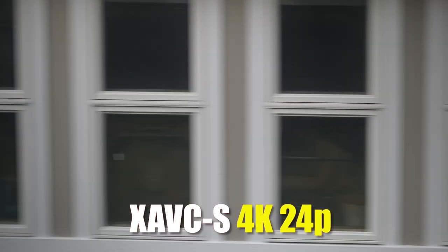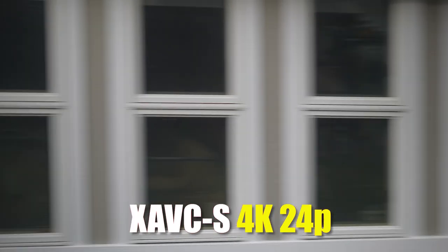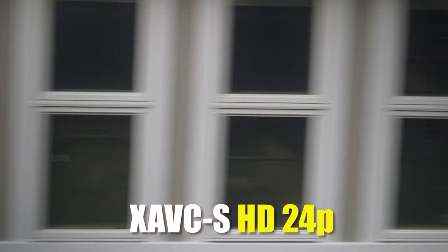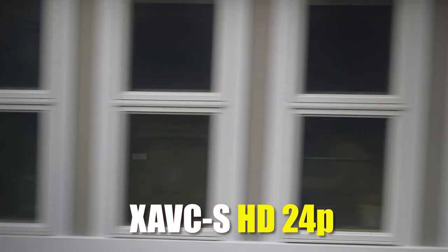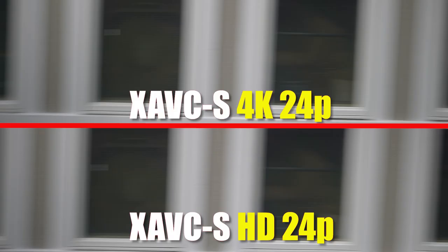This is my somewhat unscientific rolling shutter test. The camera is 10 feet away from the windows and I just pan back and forth in both Ultra HD and HD. As you can see, the rolling shutter control is very good with this camera, as reported by many other people — a big improvement on rolling shutter.